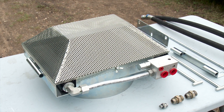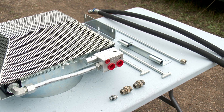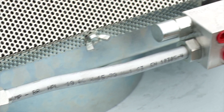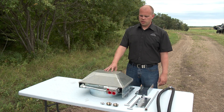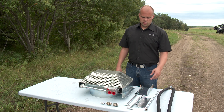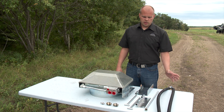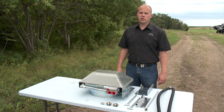Cruson says the system stays pretty similar no matter what type of air seeder it's meant for. The biggest difference is that the brackets may change slightly for different units. It comes with the main unit, which has a manifold and a radiator with a screen built into it, and also some mounting brackets, hinge pins, a drop tube, some hydraulic hoses, and various fittings, depending on what kind of install you're doing.